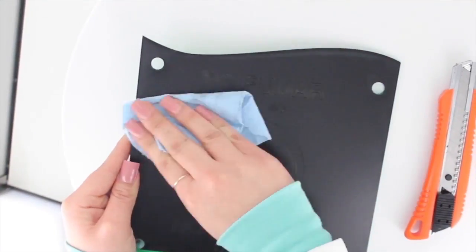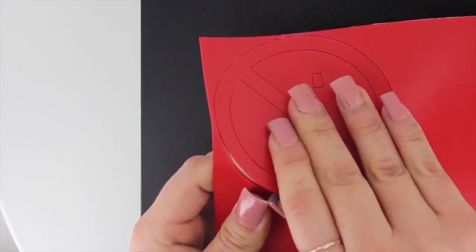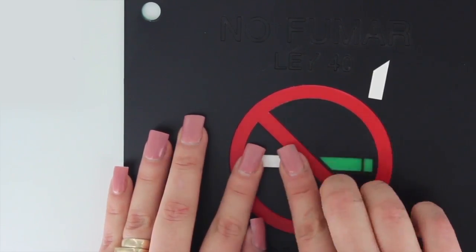Afterwards, we clean the material with a moist cloth. We remove the excess black material as well as the parts that will be replaced by other colors. Remove the excess material as soon as possible after the cutting process.